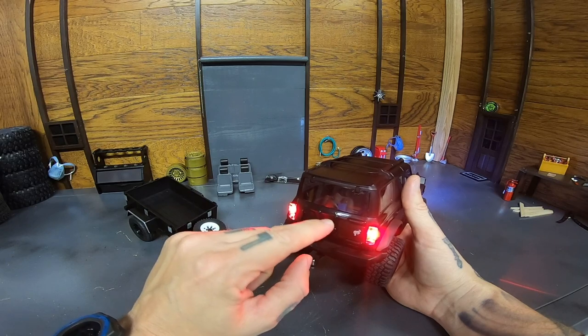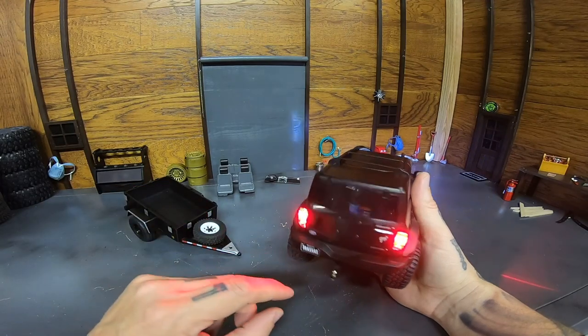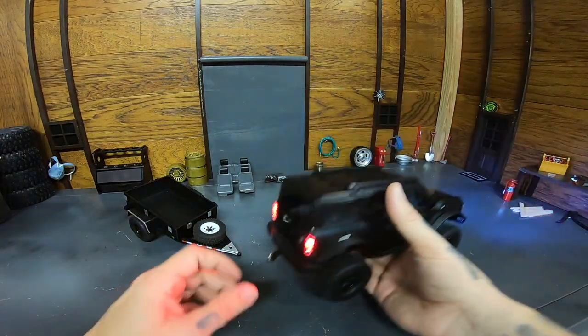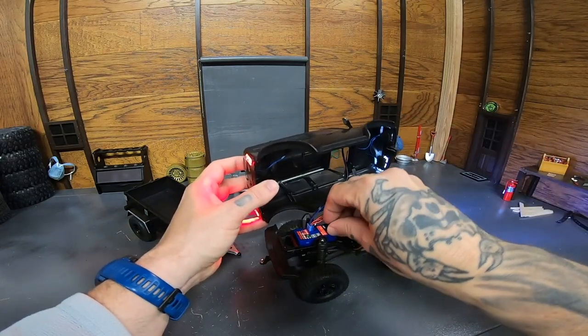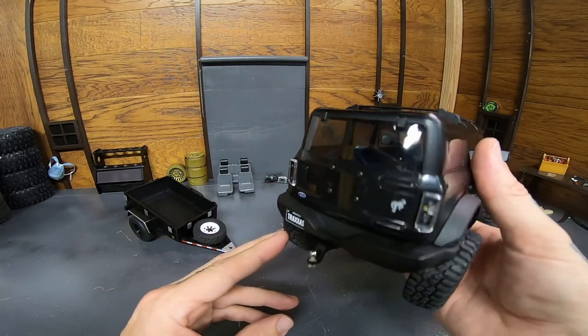Underneath that sticker is the screw. I just gently poked a hole through it, accessed the screw, and was able to back that thing off — took the mounting plate off, put the four screws back in, and it gives it a pretty clean look. I'll unplug the lights here to give you a better look. Pretty clean, if you ask me.